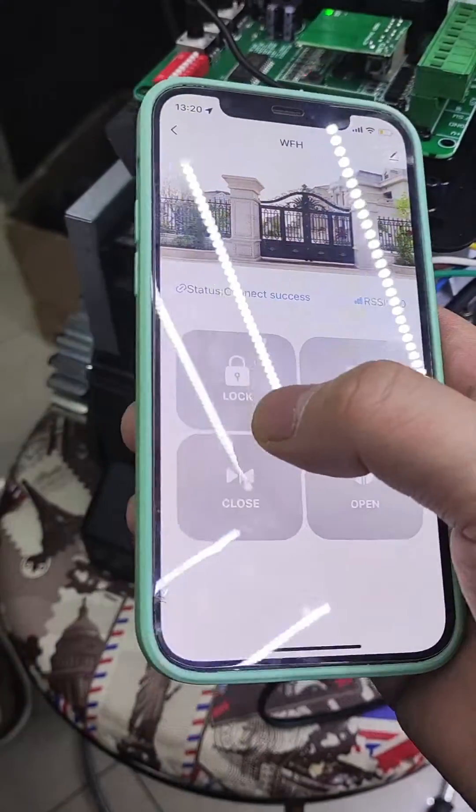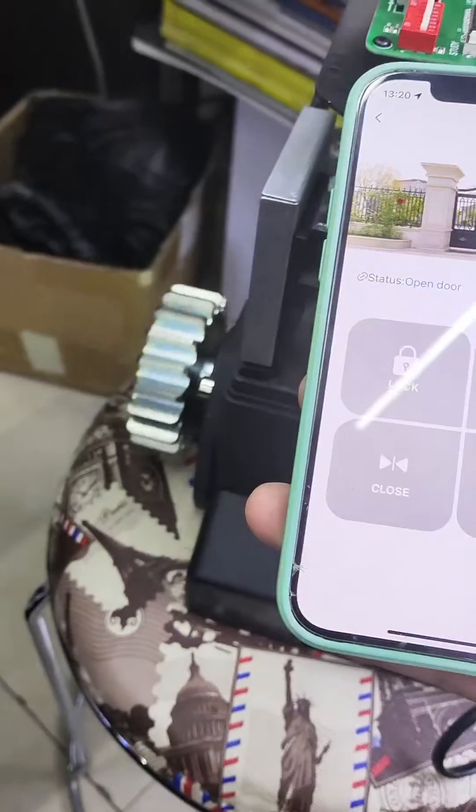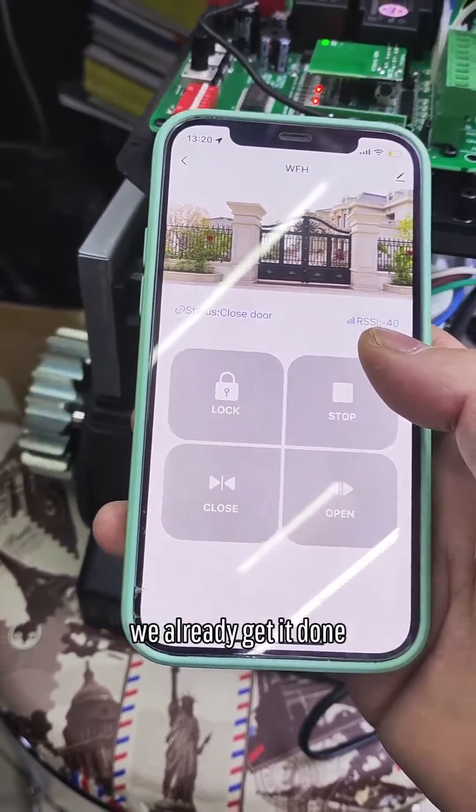So let's control it. Open — yes, open. Stop. Close. Okay, we already got it done.